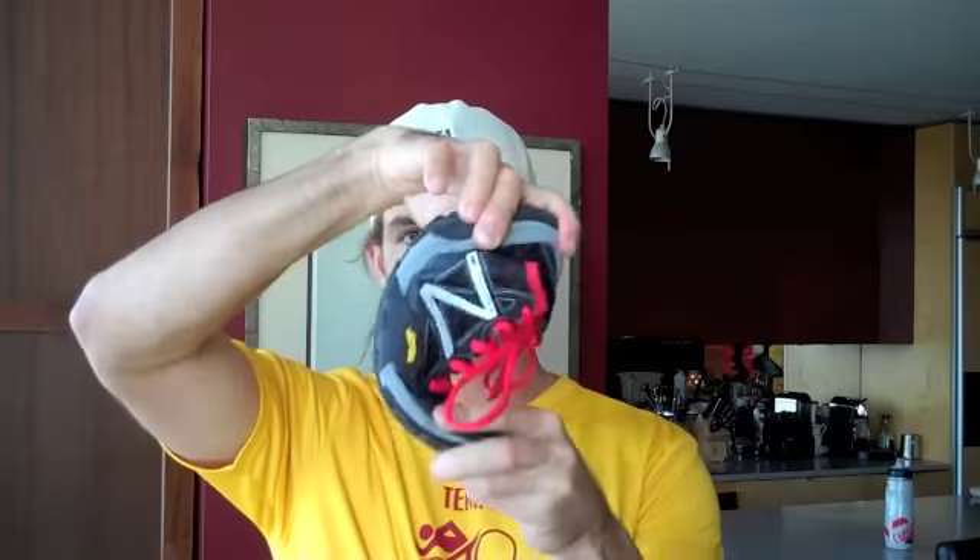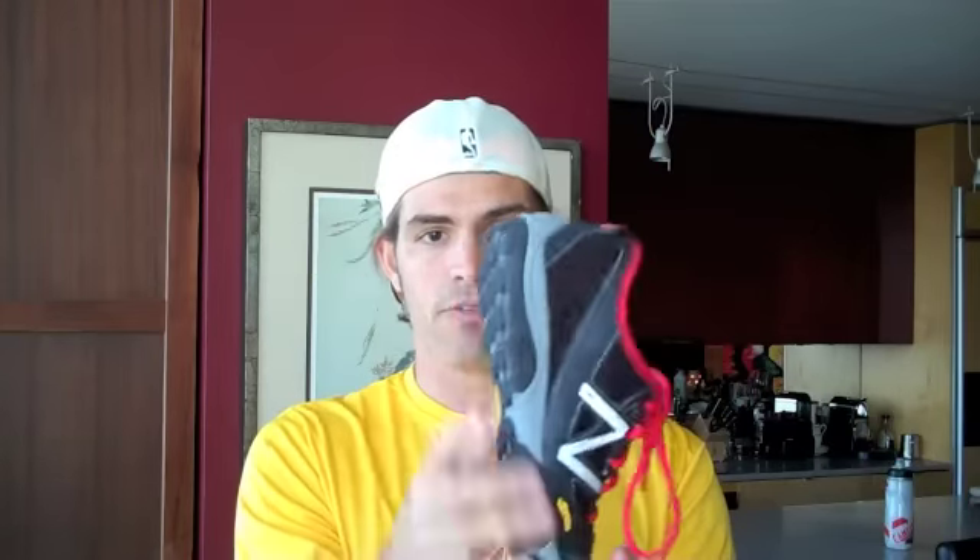These are the New Balance Minimus Trail Runners. It's actually a trail running shoe despite the fact that it's really a pretty minimal shoe. You can see you can just crumple it up like that — there's not a whole lot to it. It's not like a Nike Air where you've got some big bed of air underneath your shoe. It also makes it really, really light, which is nice.